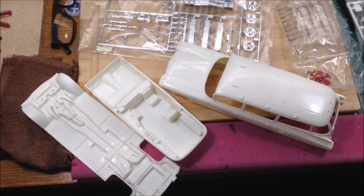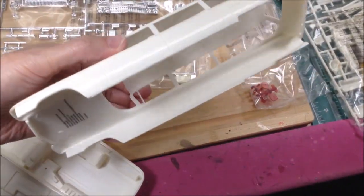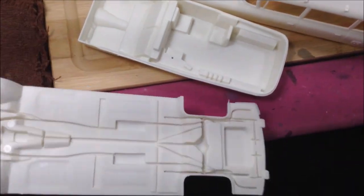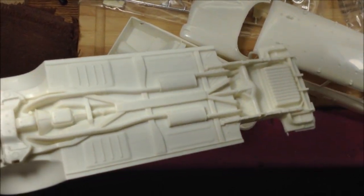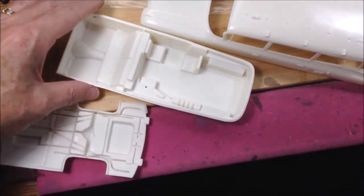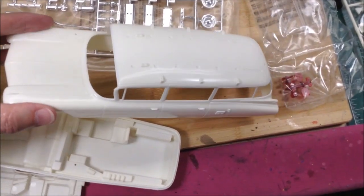I'm going to begin the work on the Ghostbusters Ecto-1A. Got the body here — it's pretty large. Interior tub, and the chassis is all molded in one piece. There's no engine, so it's just molded on the bottom. I'll be painting that black and detail painting the rest. I'm going to do the interior tub probably in a light grey. This will be done in white primer and then a gloss white — Rust-Oleum 2X.